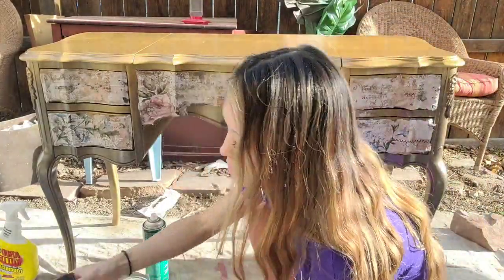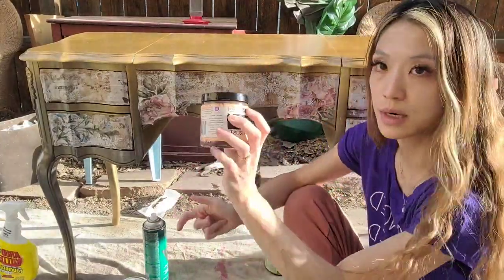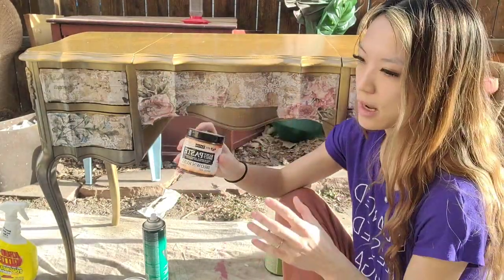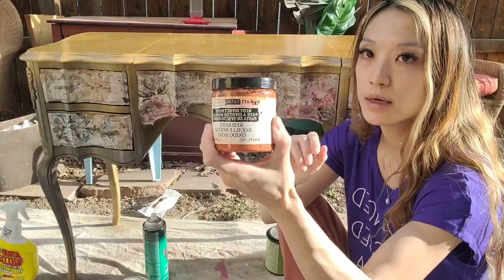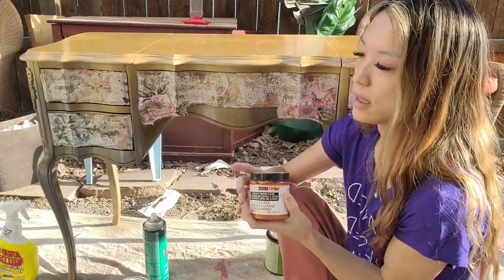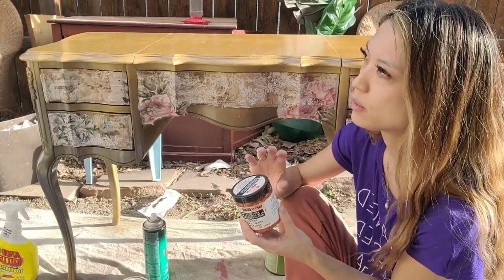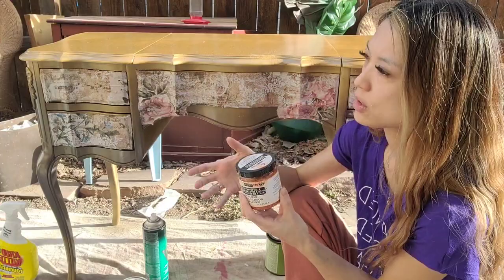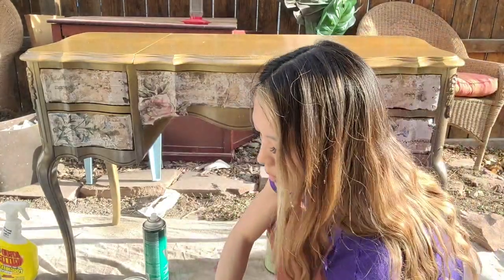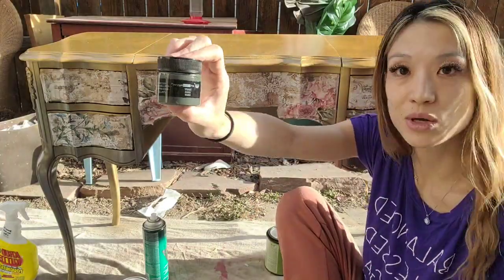Now I'm going to be adding other things to it. I have the brown rust — this is the Finna Bears patina paste. This one's brown. They have other colors as well: this is the red, they have yellow, a mint green, a bright blue. And then they have some smaller ones that are kind of darker tones too — this one's called Dusty. And then this is kind of a gray, it's called gray.